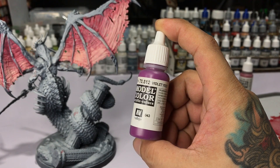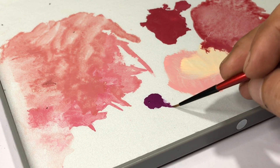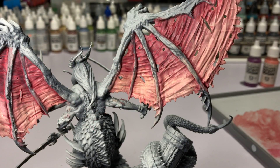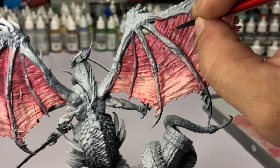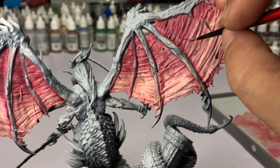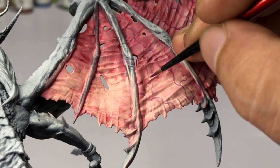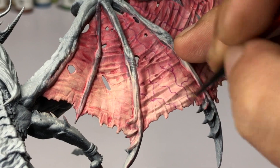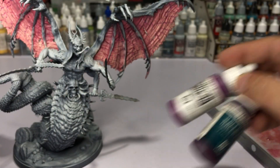Then we paint the veins. I chose Violet Red — not a very dark purple — so it won't jump out and be too loud. The Violet Red is just a bit darker than our base color. Paint away the veins. Then I realize I need a darker purple, so I'm using Nocturna again.